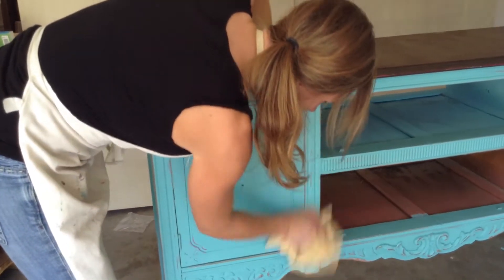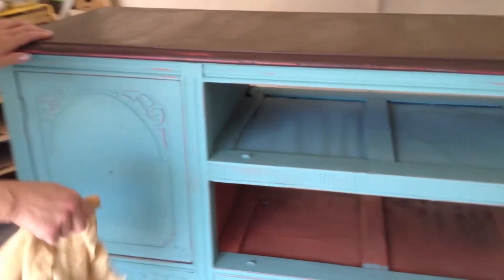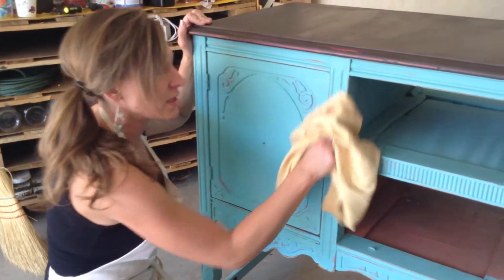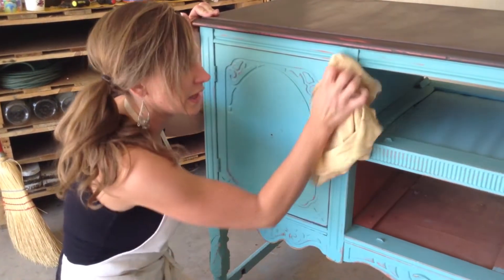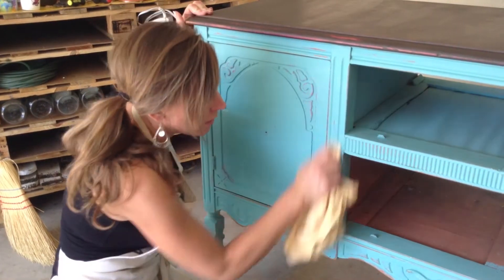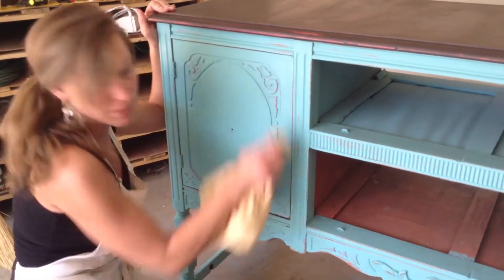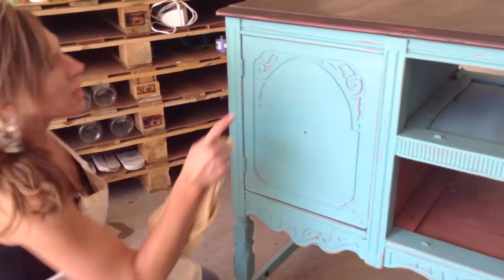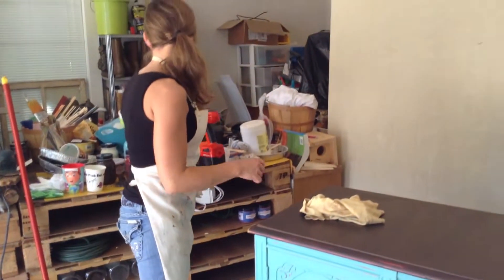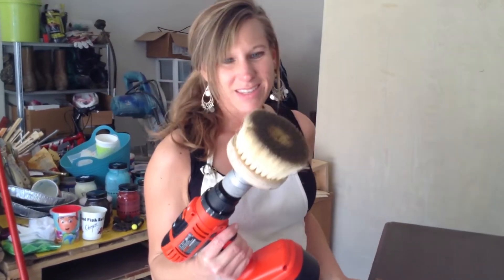Now this is a really big piece, and you can do the whole piece like this and that will be just fine. I also have a tool that I like to use — you could use a car buffer, like a wax buffer. This will work just fine, but to save some time and to also get in these little gingerbread areas, I have a tool called a burnisher, which goes into your drill, and it basically does the same thing.